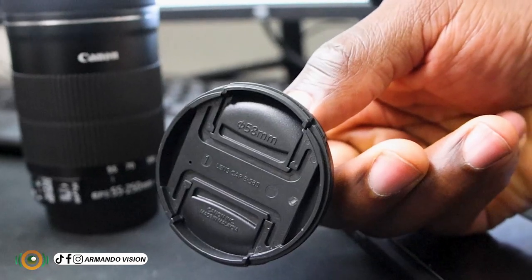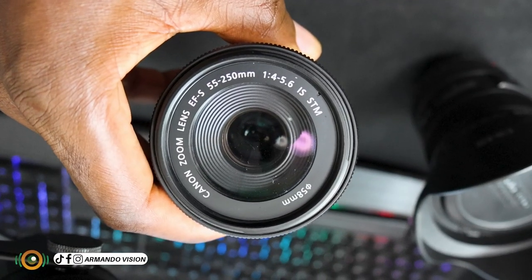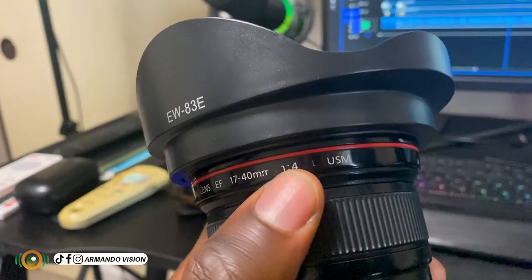We have f4 to 5.6. That means the more you zoom this lens, that aperture value will change. At its minimum zoom, the aperture will be f4. At its maximum zoom, it will be f5.6. It is just to let you know that the more you zoom, that value will change. It is not as fixed as this other lens, which is f4 at its minimum and f4 at its maximum. That means if you are zooming, it will stay at that level unless you change it manually.